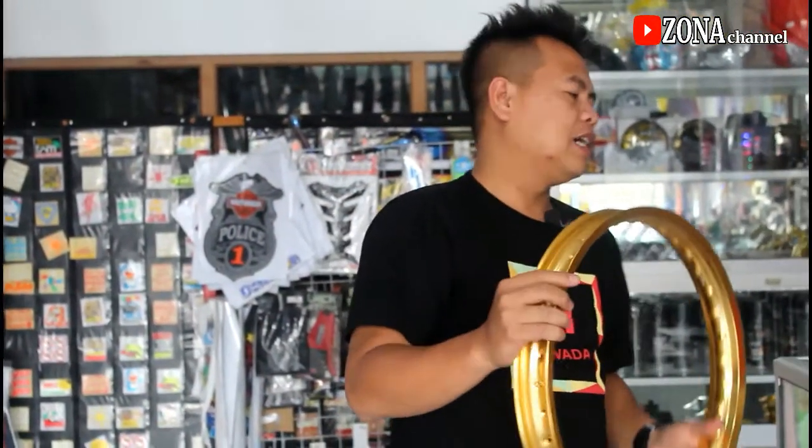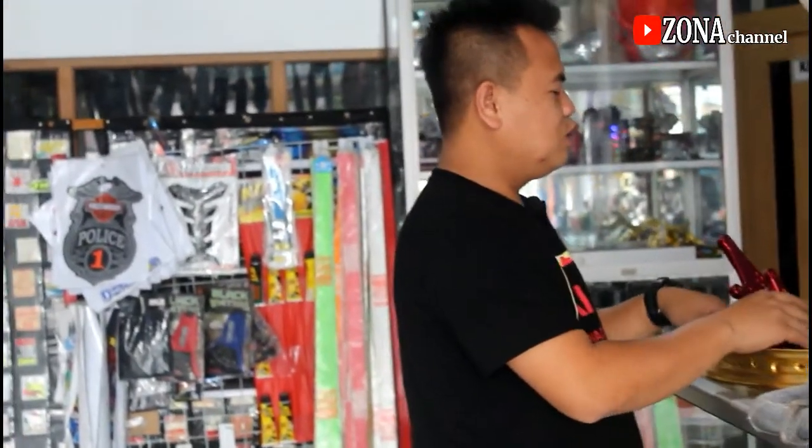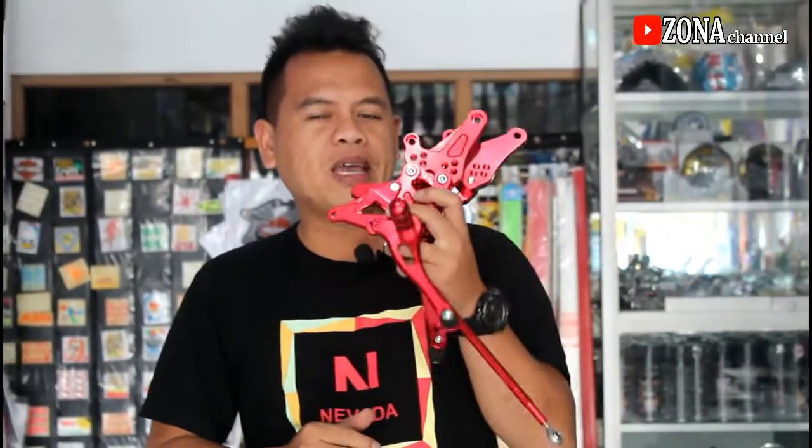Kalau untuk pelek warna kuning masuknya warna krum. Jadi yang pertama beli pelek. Untuk yang kedua biar lebih menarik, ganti underbone-nya. Kalau untuk aliran kuning boleh juga pakai kuning. Pakai merah juga lebih menarik.